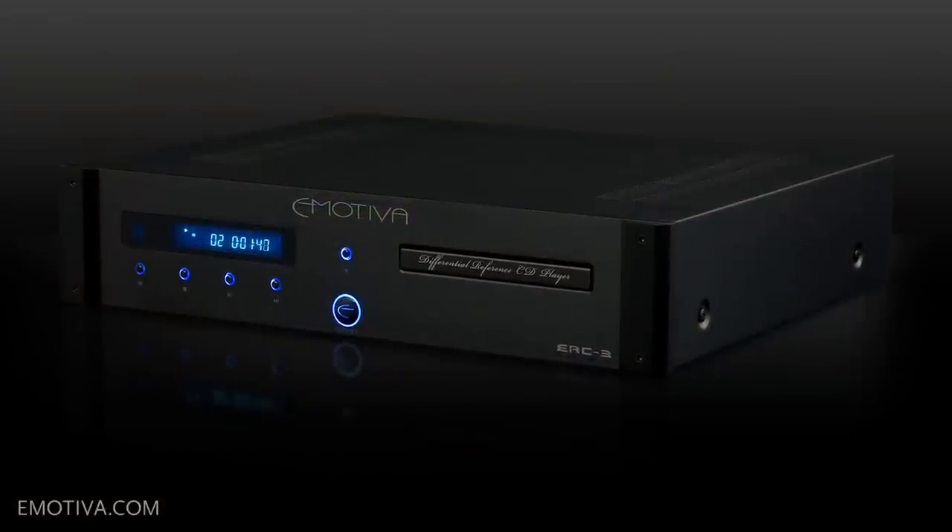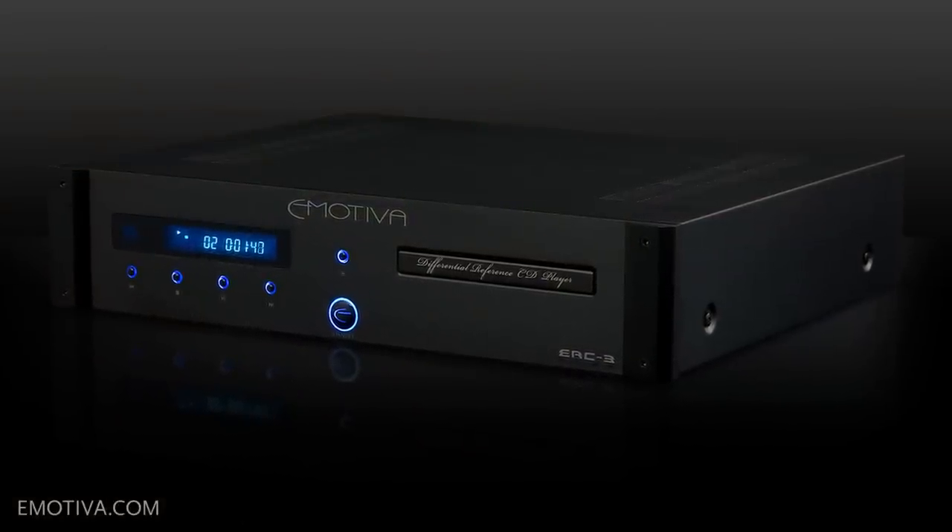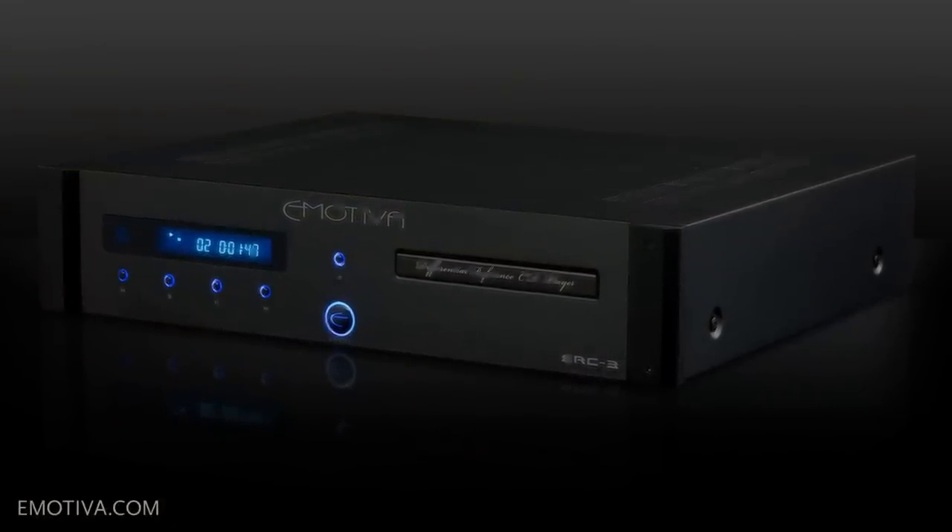What people are buying a CD player for, given what's going on today, if you buy a dedicated CD player, you're looking for the ultimate reproduction. With the ERC-3, we wanted to take it to literally as close to perfection as we could get. And with all the test data, we actually come within 1 dB of being theoretically perfect on its reproduction.